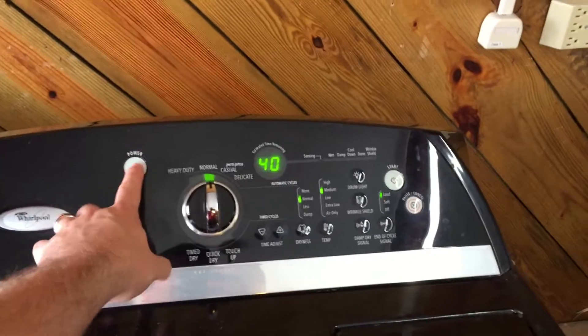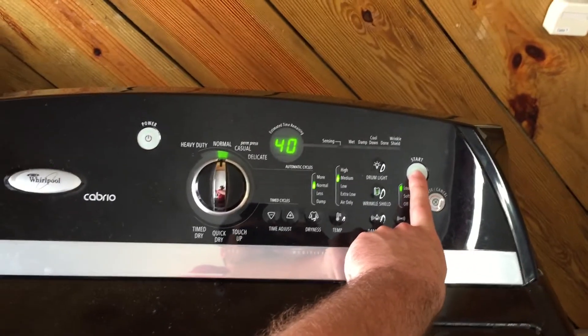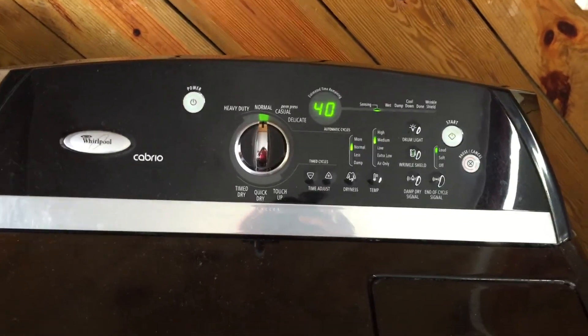Before I go, I just wanted to show you that after I put the control on, it did work. Some of you might want to say you never showed us it was working, so I'm going to cut it on here and show you. You can see it's running. I don't have any way to really show you that it's heating, but beforehand it wasn't doing anything at all. Thanks for watching.